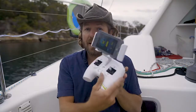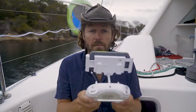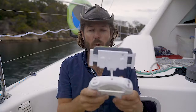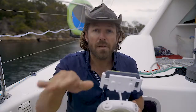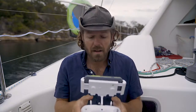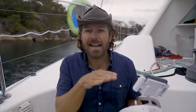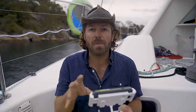The control is fairly simple. If you're used to flying a drone, this will be pretty simple to get used to. You've got one controller for up and down, another that gives you left, right, forward, back — really simple to get your head around. It does feel like flying a drone, and it does feel like that underwater.